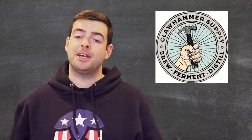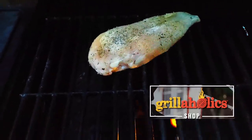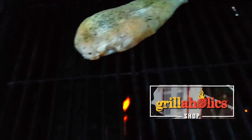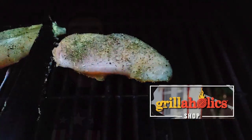Secondly, Clawhammer Supply — they make the brewing system that I brew all my beers on now, so check that link in the description. And last but certainly not least, Grillaholics. If you're as into grilling and smoking meats as I am, check out their products — they have some pretty cool grilling accessories that are a little bit better than what you might find on Amazon and at better prices too.